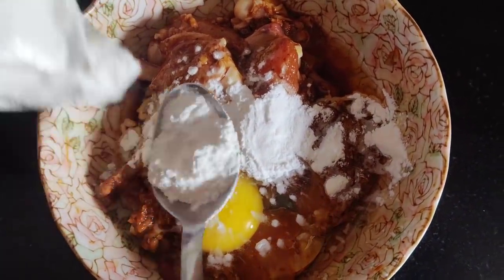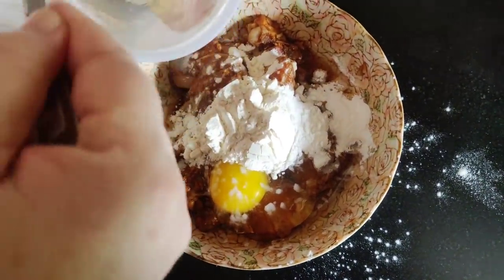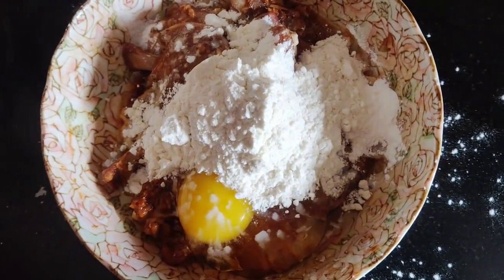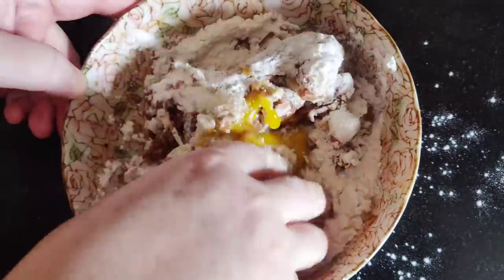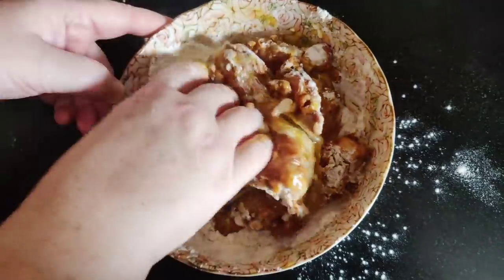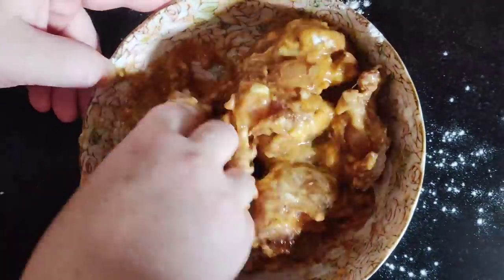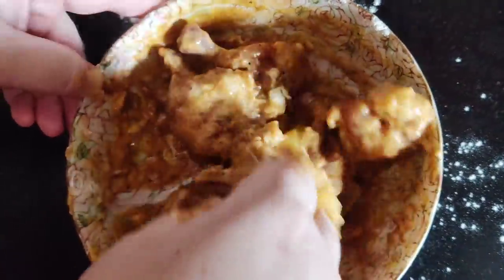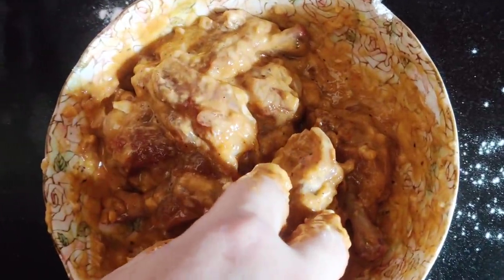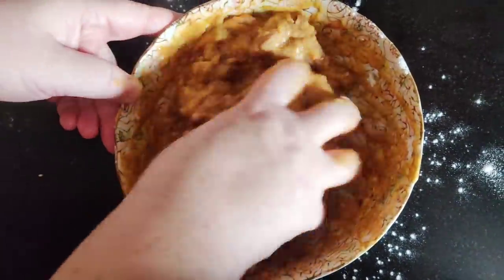We will add 3 tablespoons of corn flour and 2 tablespoons of maida or refined flour. Now let's give it a good massage with your hand. Corn flour will make it crispy. If necessary you can add more corn flour — I will be adding another tablespoon, so totally we used three tablespoons of corn flour.